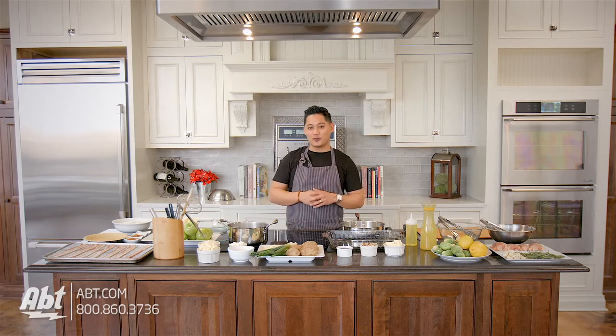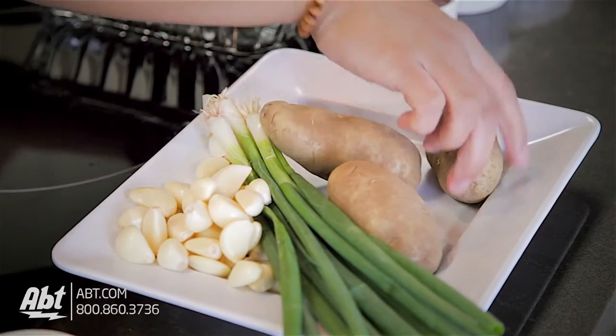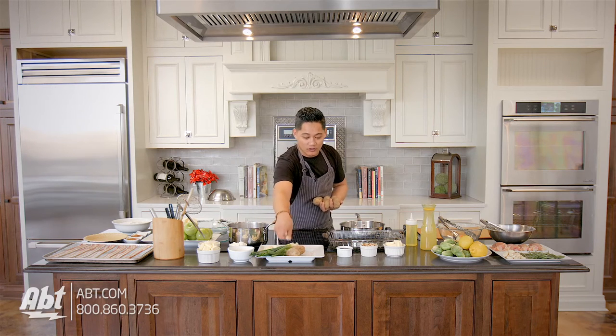So first thing I'm going to do is actually start with the potatoes. We're gonna take our potatoes and whole garlic cloves. It's real simple — just three or four potatoes. Figure one potato per person, that's all you need. And then whole garlic cloves.